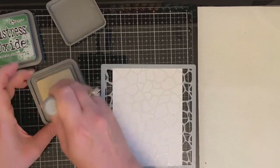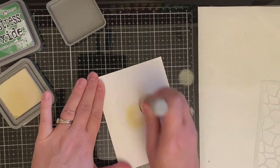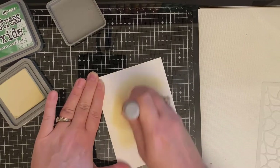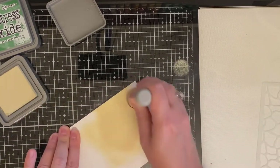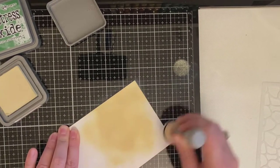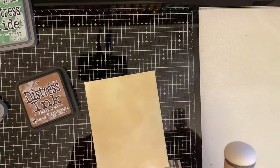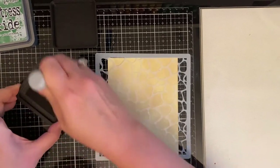I took the stencil off because I wanted to make sure the entire background was covered with the cream color first. In hindsight, I could have used a sheet of ivory or light tan cardstock, but here I'm just going to coat the entire thing so that when I place the stencil on top, I will have the brown spots.